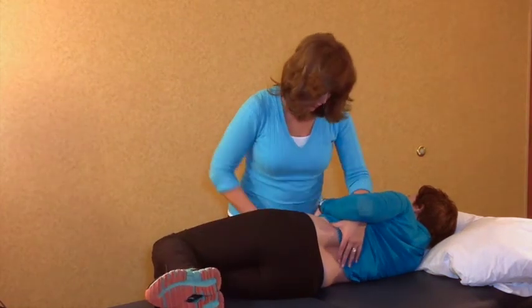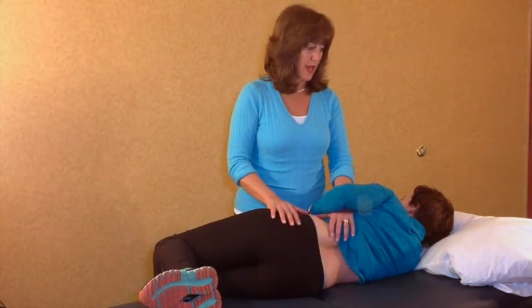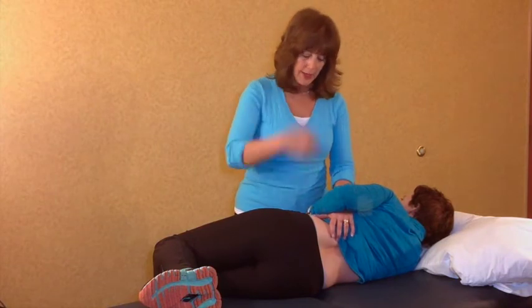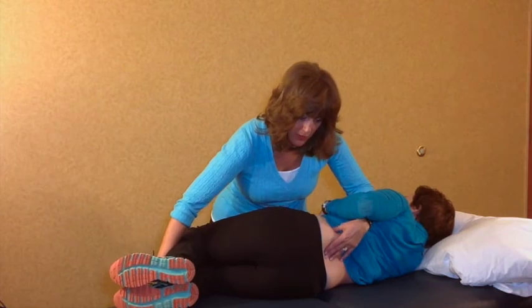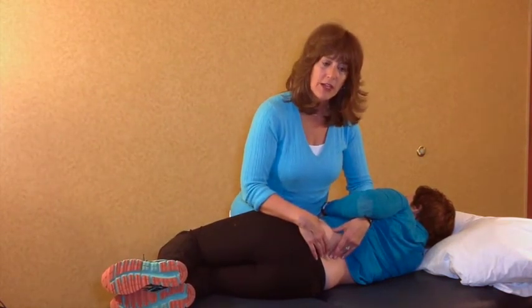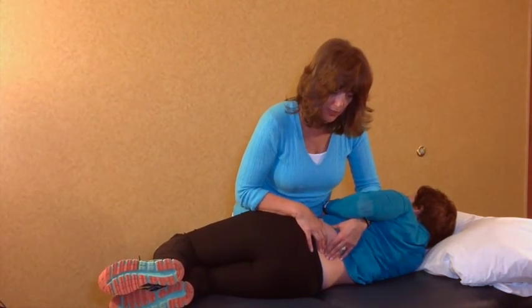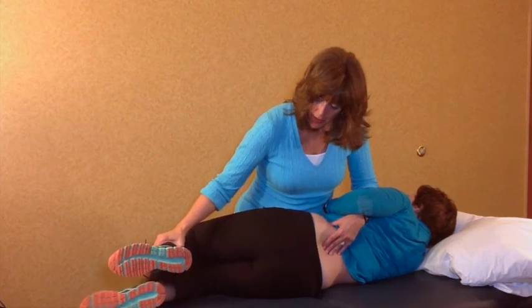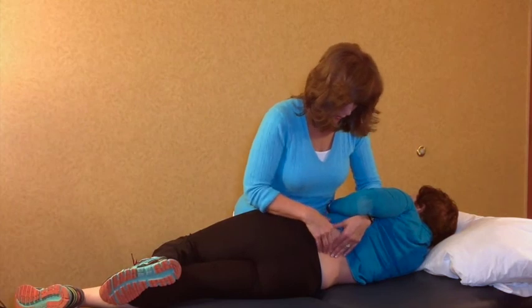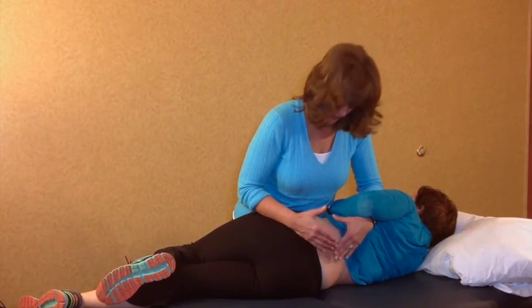To do a flexion setup, ipsilateral or contralateral, I'm going to do all of those exact same things except the patient's lumbar spine will start out in flexion. So: flexion, rotate the pelvis toward me to get right to the segment that I want, go ahead and straighten the bottom leg and try not to lose the flexion. So I've got flexion, rotation to the left, and side bending to the left in this setup.